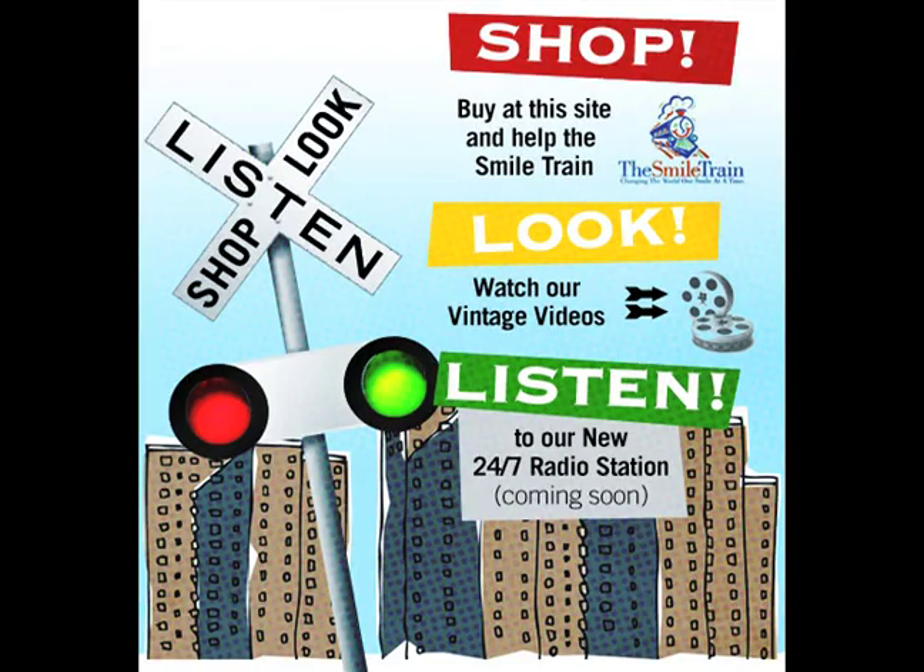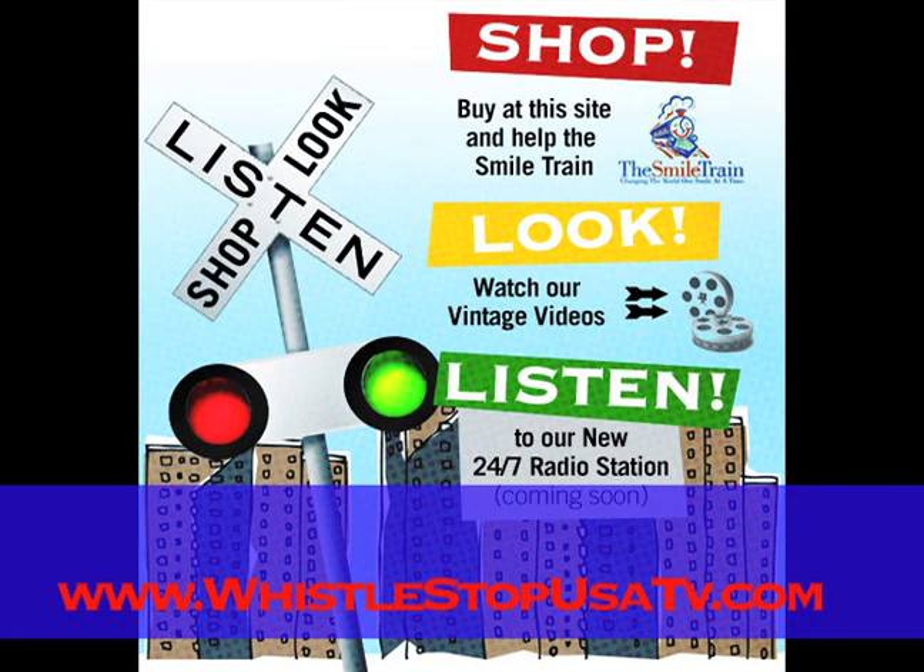Shop, look, and listen right here at WhistleStopUSATV.com.